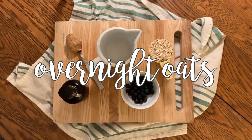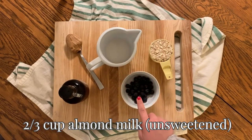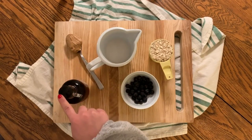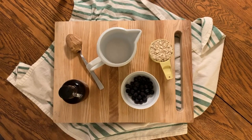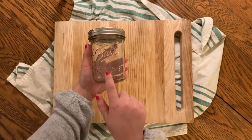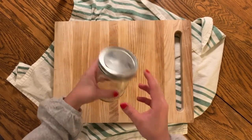We're going to start with the overnight oats. For this recipe, you'll need 2/3 cup of rolled oats, 2/3 cup of unsweetened almond milk, half a cup of fresh or frozen berries, a tablespoon of peanut butter, and a teaspoon of maple syrup. I like to put the oats in a wide mouth mason jar — it makes it easier to scoop out the oats compared to the more common mason jars with smaller lids.